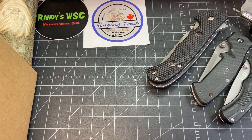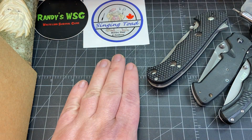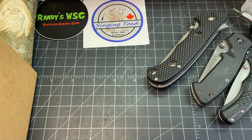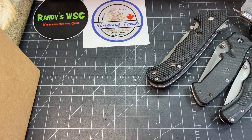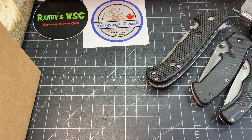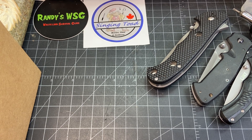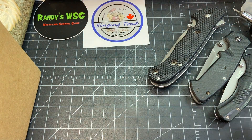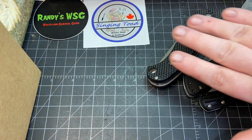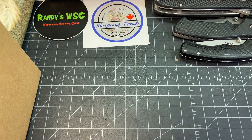Hey everybody, I have a Thankful Thursday to do — it's an open tag started by Singing Toad Dave, please go check him out, it's a great channel and a great guy. Also check out Kirby Creek Moe. I'm also going to do an unboxing — that's the problem, I always mess them up. We're going to try and fix up a little bit with some of these knives. Got a bunch of CRKT knives.